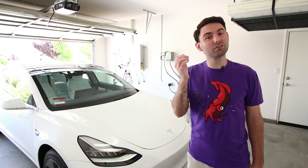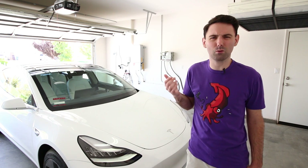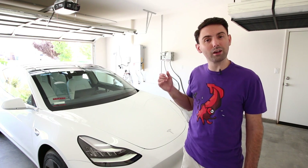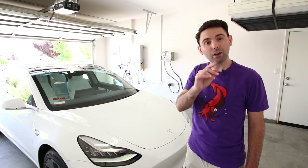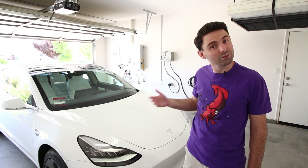Hey everyone! I like taking things apart, and since you're watching this video I'm going to assume that you do too, or at the very least you like watching other people take things apart. Anyway, like I did last year for my Model S, let's find out what's really under the hood of a dual-motor Tesla Model 3, and while I'm at it I'll do a step-by-step on how to remove all of the frunk trim pieces. So let's get started!